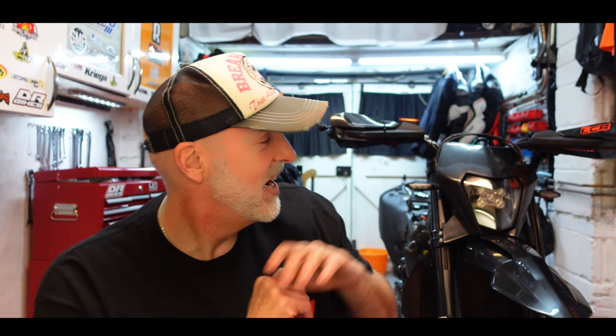Welcome along guys to episode 6 of the Ultimate SMCR Build. In this episode we're going to be doing little odds and sods really. We'll be fitting the brilliant Super MoFools headlight - it's already on there but we'll be fitting that. We'll also be doing lots of little jobs, stripping stuff off, an update on my front caliper, putting some bling on, and all that.